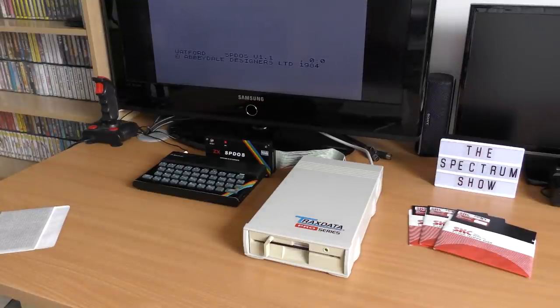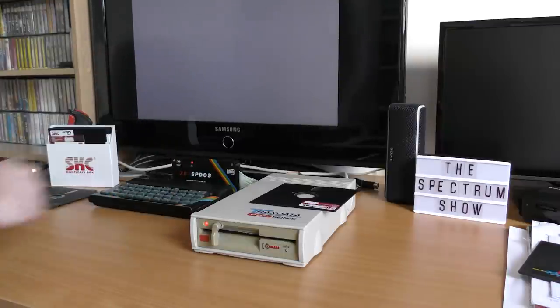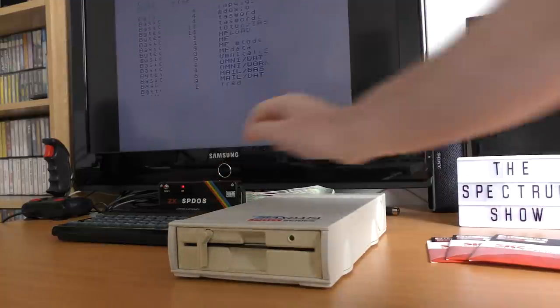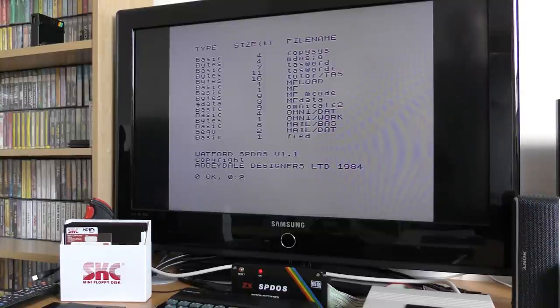So far, so good. To use this interface, we have to use a basic overlay, so all commands start with print hash 4, followed by a command. To see what's on the disk, we enter print hash 4, colon, cat — so we're using the microdrive commands here. The disk spins and we get a list of files, including the supplied programs: TaskWord, MasterFile and OmniCalc. These were supplied with the retail package. There are also various utilities to format disks, copy files, and create new system disks.